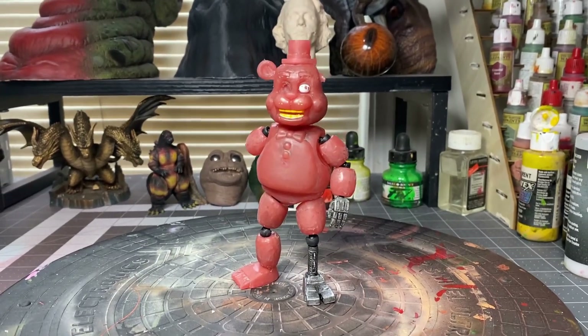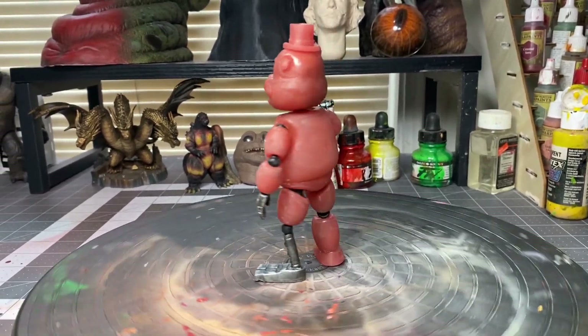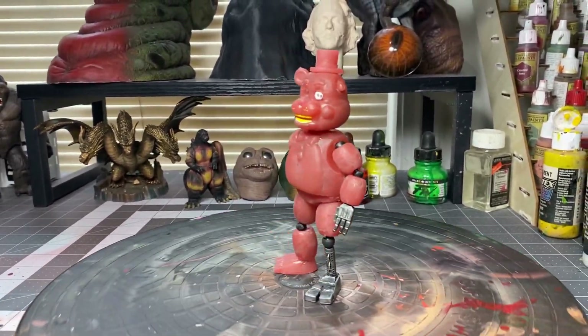This is how the figure looks once everything is sanded down. I am using a Dremel to make it easier to sand down, but if you don't have one, you could use regular sandpaper.